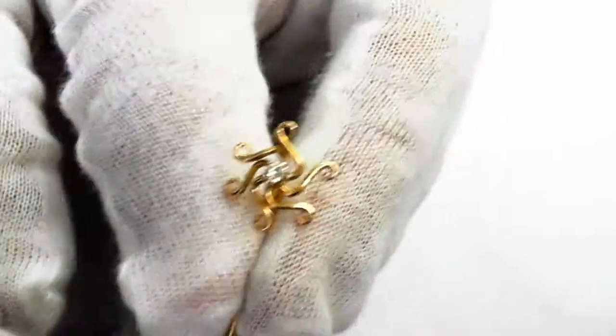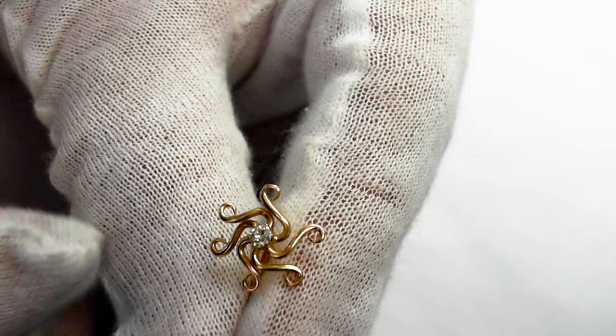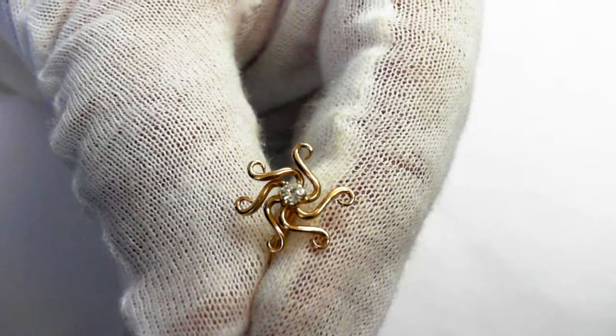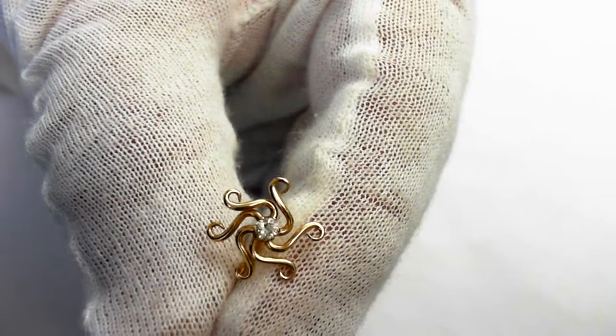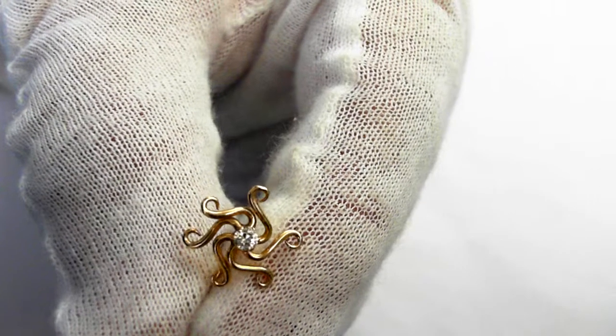The piece here measures 12 millimeters, and it weighs 1.3 grams, and the retail value is $500 to $700. Just a beautiful turn-of-the-century, over century-old 14-carat stickpin.